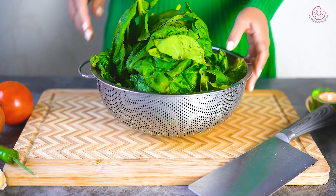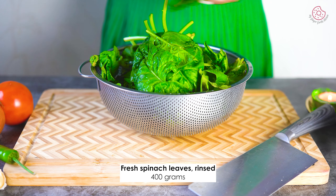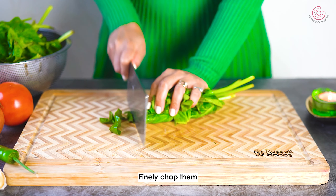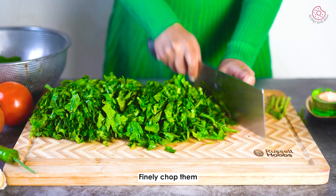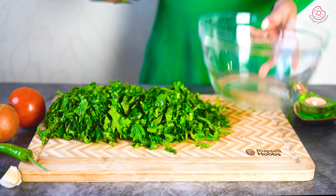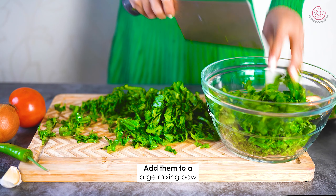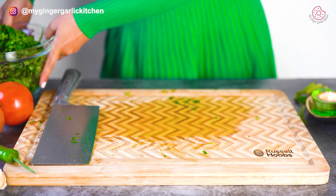So why wait? Let's make some palak cheela magic happen. First, we are going to take 400 grams of spinach leaves, finely chop the spinach leaves, and add them to a mixing bowl. Keep them aside.